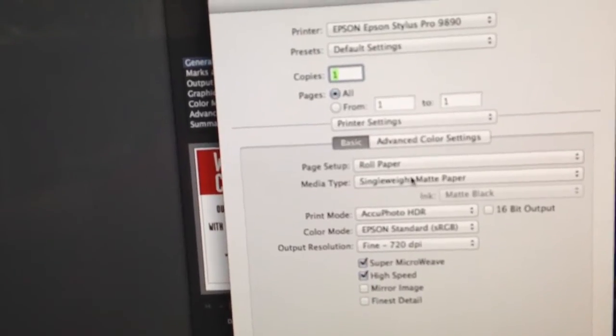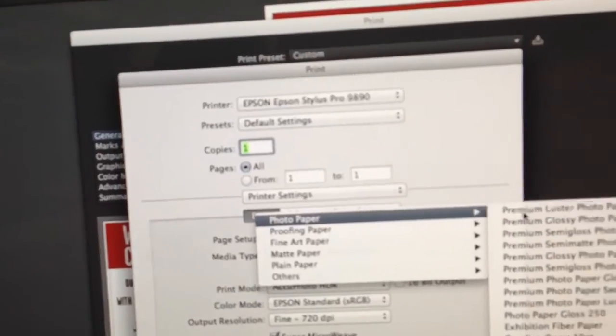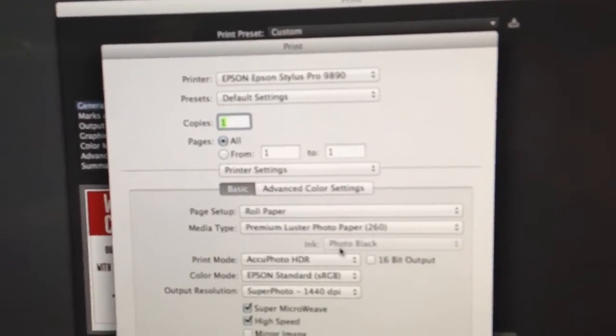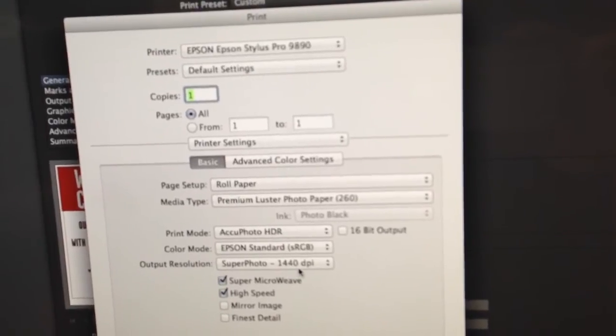This is what is important. All of these printers have been defaulting to a luster photo paper. This takes it into a photo black mode with a super high end 1440 dpi.